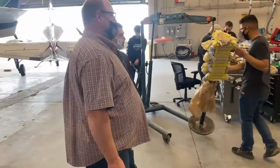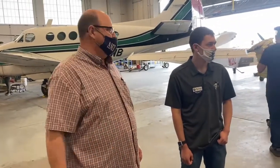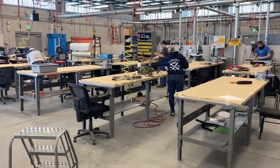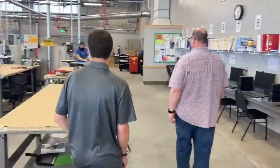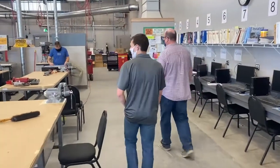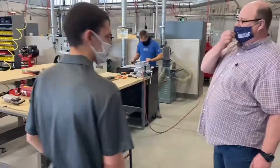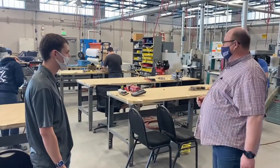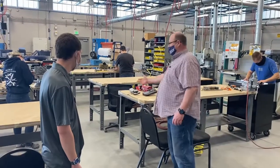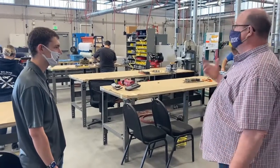Over here in the airframe shop, we were talking about what airframe mechanics do. You'll notice they're working on that project I showed you — each and every one of them are now building that project. We have to show them how to rivet. We have one that's been put together as two plates with multiple styles of rivet so they get to see how each one goes in. They also get to learn to use squeeze riveters with a gun, and we also have handheld squeeze riveters, mostly for small rivets.